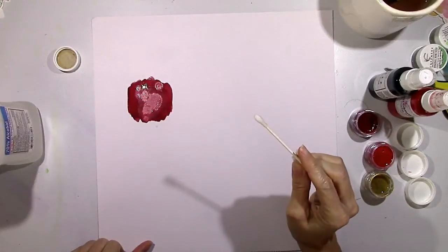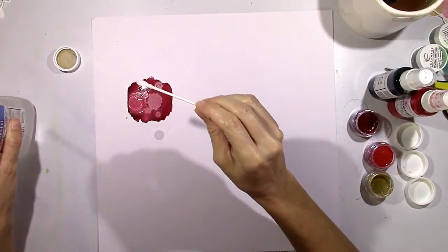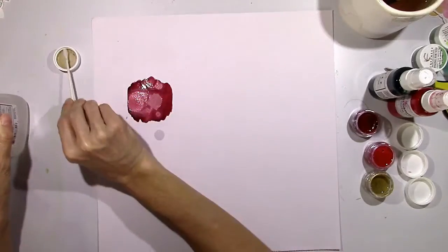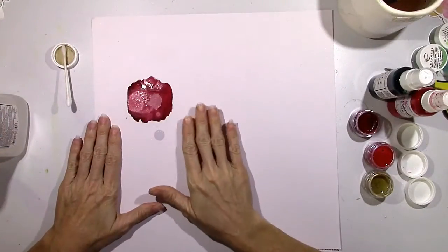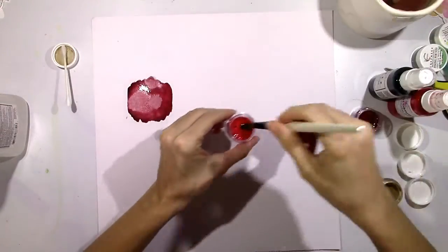Look what happens — it sort of spreads and it almost bleaches the color away, making it a lot lighter. It gives it a very neat effect and it's fun to watch it spread and change color. It looks really neat once it's all dry.